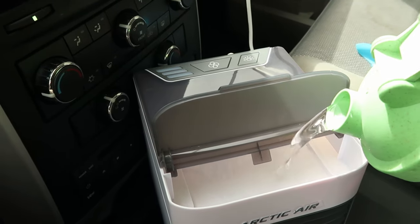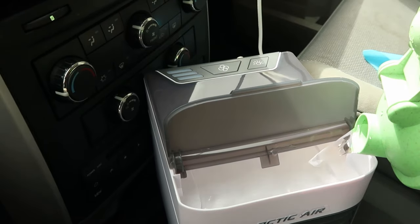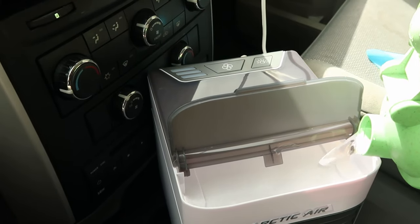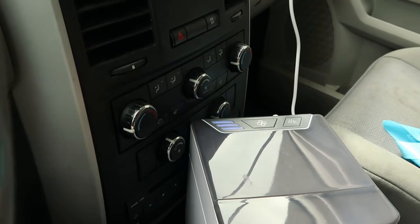We're going to fill it up with water. Right now the temperature is going up — it's 90 degrees Fahrenheit, 32.8 Celsius. It's uncomfortable, very uncomfortable. Let's see how it works with this on.